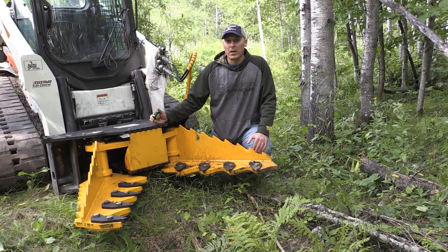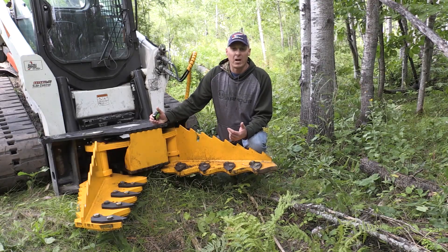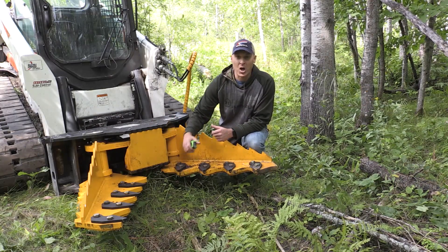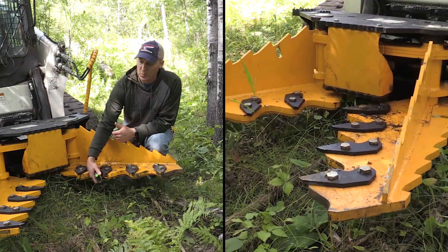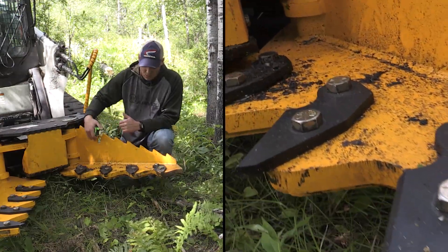Our heavy-duty tree puller has a lot of features that make it a lot better than a standard tree puller. First of all, it's built a lot heavier, so it works better on heavy large skid steers like our T-770 here. The main features of the jaws are that they're made out of one-inch thick T1 steel and they're backed up with reinforcing plates made out of half-inch A36.